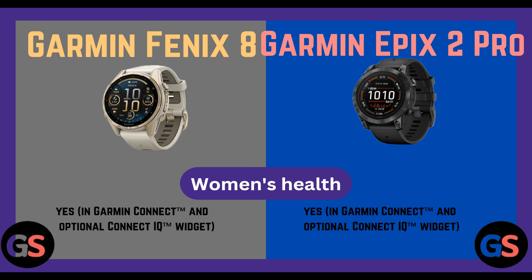Women's health: available in Garmin Connect and optional Connect IQ widget in both watches.